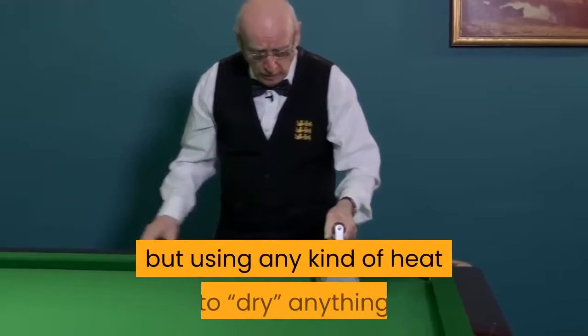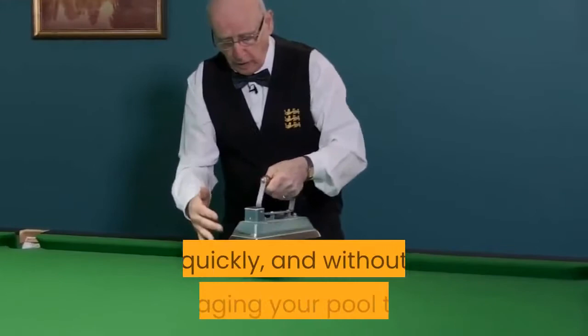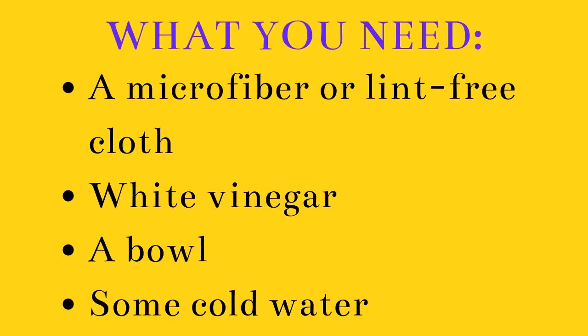So you have a stain on your pool table? This is how you can get it out quickly and without damaging your pool table. What you need: a microfiber or lint-free cloth — best to buy a multi-pack — white vinegar, a bowl, and some cold water. If the spillage happens when you are there, start here.